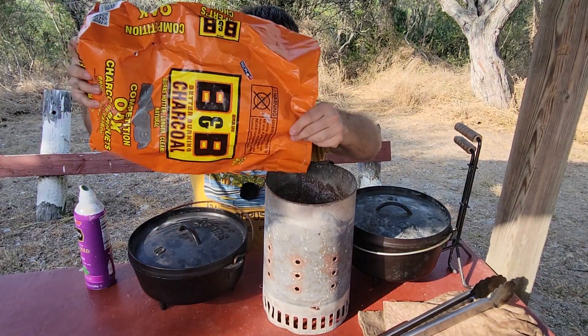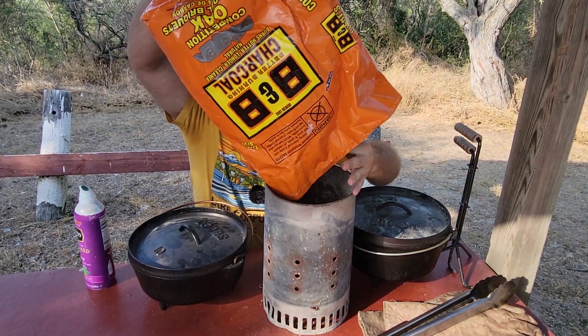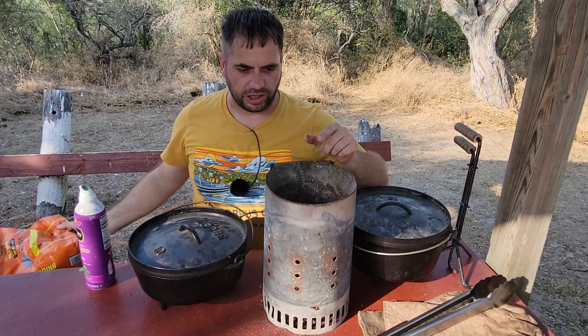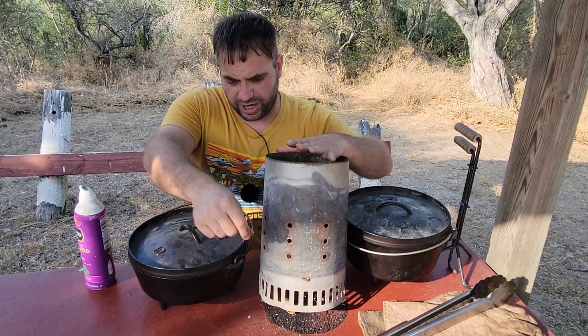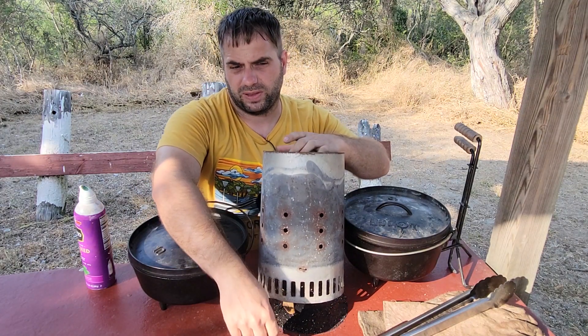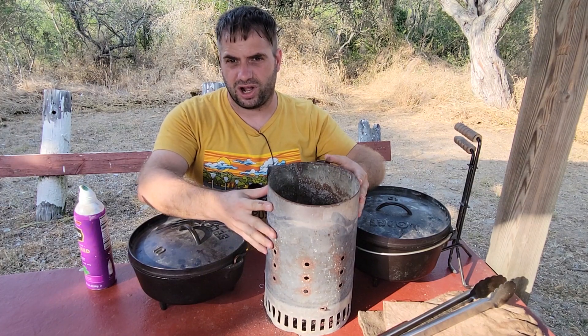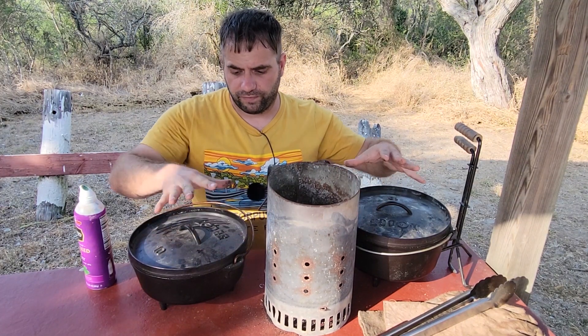Just go ahead and pour the coals into the chimney. You'll use a little bit of lighter fluid on top — at least I do. Some people just put a little rag or piece of paper underneath and light it, and in about 15 to 20 minutes you'll have nice hot coals ready to go for these Dutch ovens.